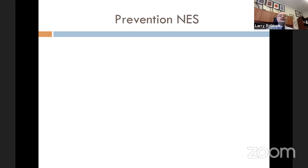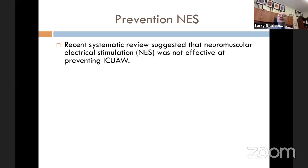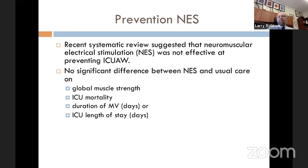It is hard to get people out of bed in the ICU on a ventilator, so the question arose whether neuromuscular electrical stimulation could substitute. A recent systematic review says it is probably not effective at preventing ICU-acquired weakness. There is no significant difference between neuromuscular electrical stimulation and usual care on strength, mortality, duration of mechanical ventilation, or length of stay. While we would have hoped that stimulating muscles would help, it doesn't appear to.